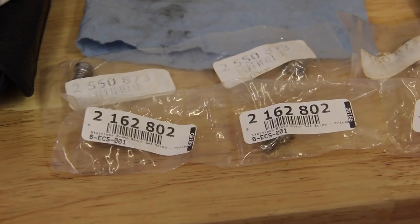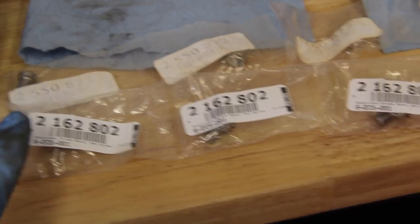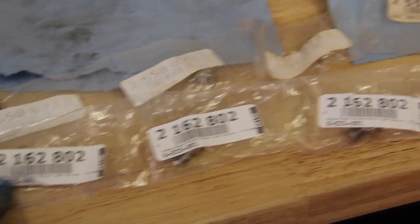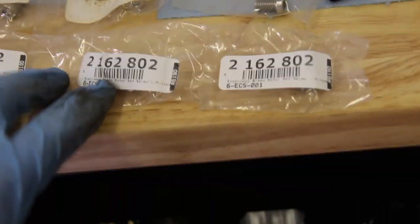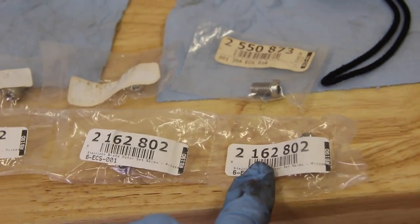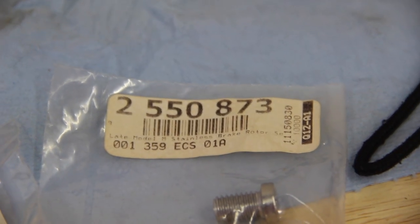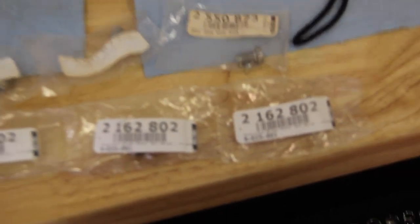A little plug for ECS Tuning - they make a phenomenal stainless steel rotor set screw that's a lot stronger, a lot harder. It will not bond to the steel of the rotor or the hub and bearing assembly. These things are great. They're about four times the cost of the regulars, but the regular BMW ones are a dollar, so these are about four bucks. The rears and the fronts are different. Highly recommend these because you won't round these out again if you did have that problem.